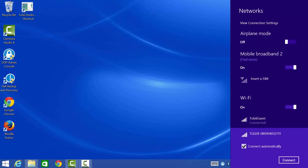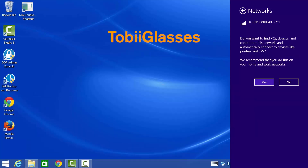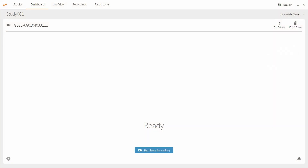Please allow up to two minutes from when you first powered on your recording unit for the device to appear in your network list. Now connect to your Glasses 2. The password is "TobiiGlasses" with no spaces, a capital T and a capital G. Once you have connected, please open the Tobii Glasses controller software. You will be at the dashboard where any connected glasses will be displayed.